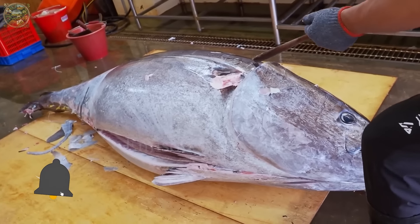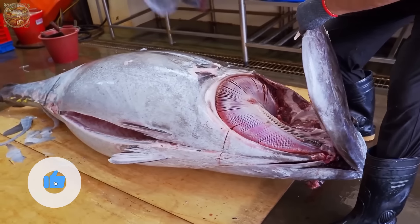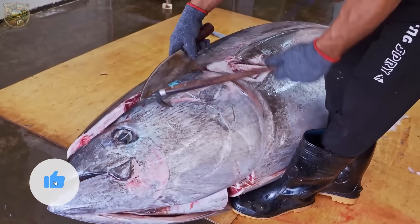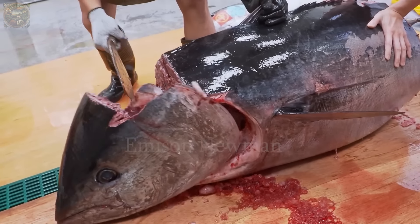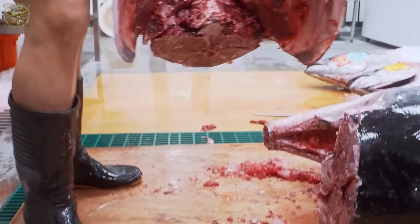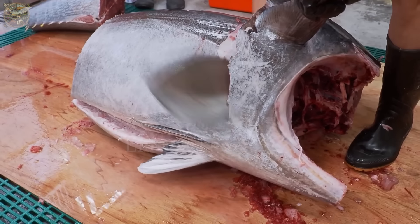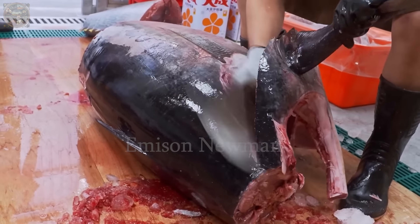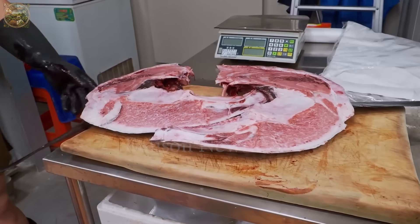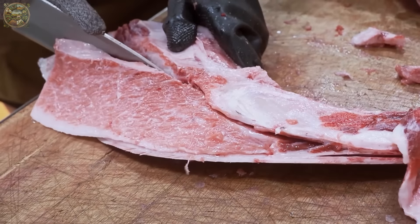Next, the chef moves on to cutting the head of the fish. They use the tuna knife to make a precise cut just behind the fish gills, slicing deep into the meat to separate the head from the body. Once the head is detached, they proceed to open it up to extract the rare and valuable meat inside. This part is often referred to as cheek meat and torokama collar. Cheek meat has a delicate texture and unique flavor, considered one of the best parts of the tuna.